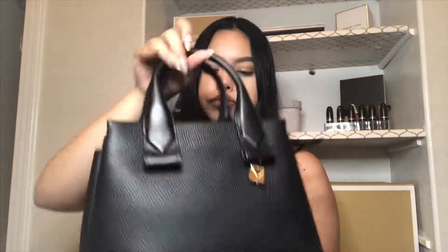It also has a back zip pocket and feet on the bottom. I'd compare this to the Michael Kors Mercer Gallery in the small size — they're pretty much the same size. The Rollins has one big opening, which I like, while the Mercer Gallery has one zip compartment and open sides. It also has little hooks, though some newer MK bags place those hooks in awkward spots.